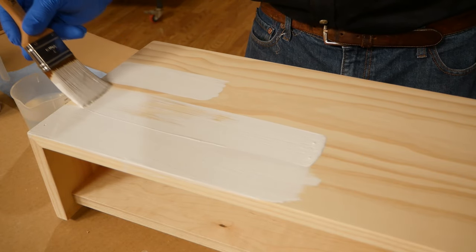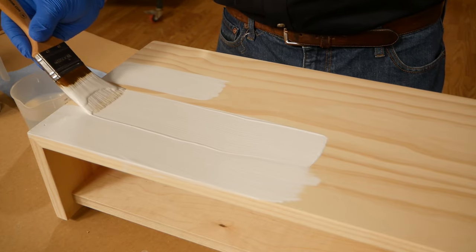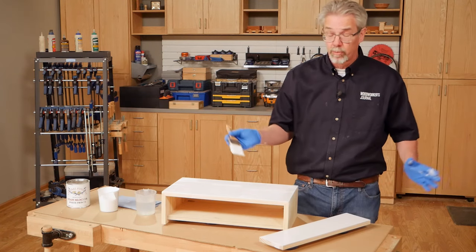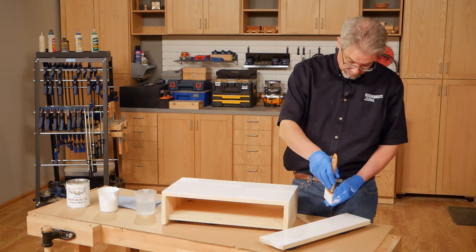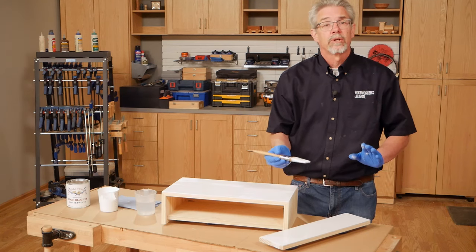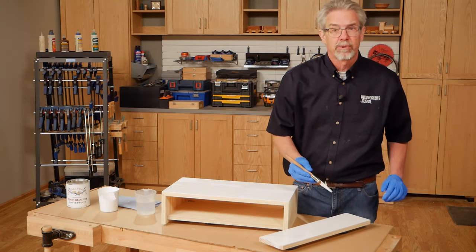If the primer or paint does not flow well, you can add a small amount of the solvent — water here — to make that happen. Apply a nice even coat of the primer across the whole project, including the front and back of your drawer front. An even coat will make your work a lot easier later on. As the paint is drying, go clean your paint brush.